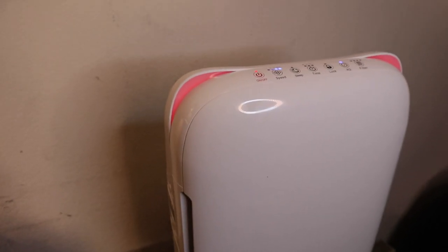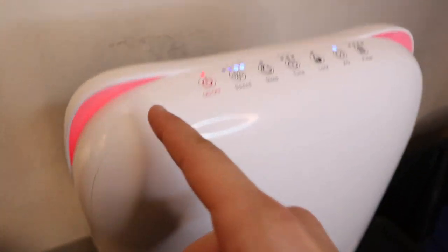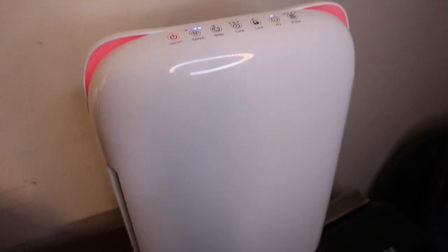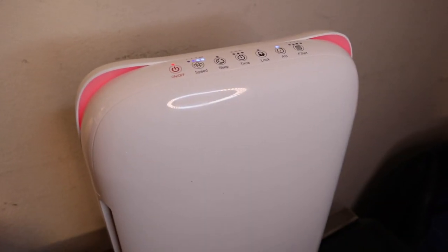Oh, see it just kicked on — the smoke is getting sucked into it and goes out the back. Right now you can see it turned on high because it sensed the cigar was nearby. This is kind of nice because I can just leave it on auto and it just goes.